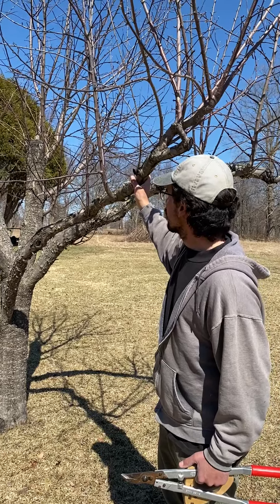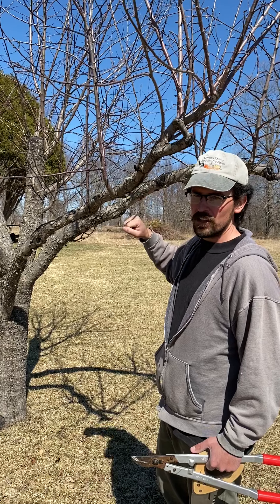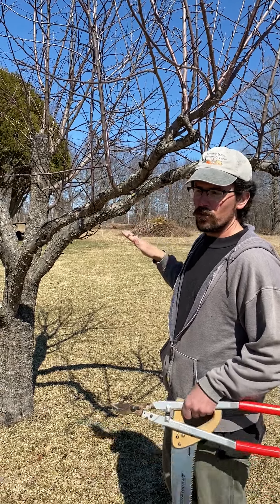So rather than taking them all out, the best thing is to just thin them and allow certain ones to grow where you want them.